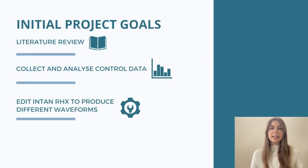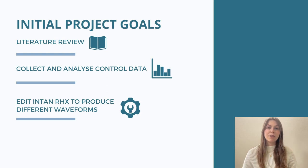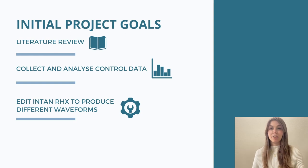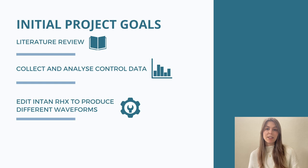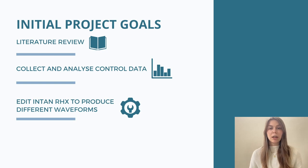So my question for my final year project was: could other waveforms be more effective for stimulation? The three steps I needed to take to answer this question were: one, conduct a literature review to see what had already been done in the field; two, collect some control data using square waves; and three, edit the current stimulator software to produce other pulse shapes so we could do another experiment and compare it to the control.